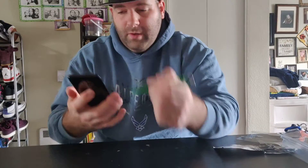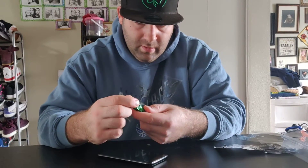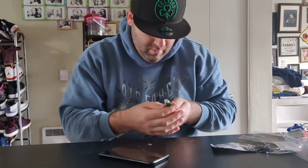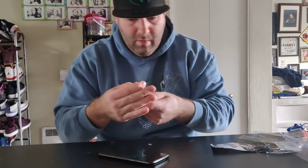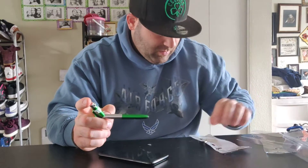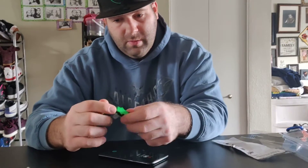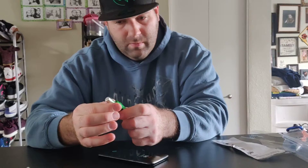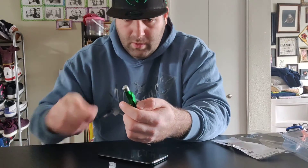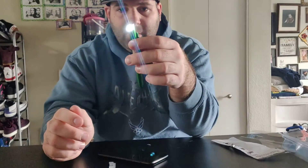It's also got an LED light — there it goes, look at that, that's kind of cool.